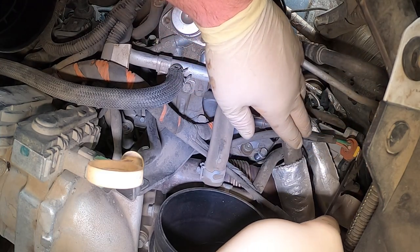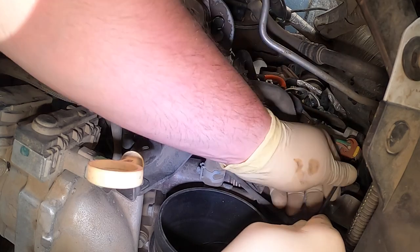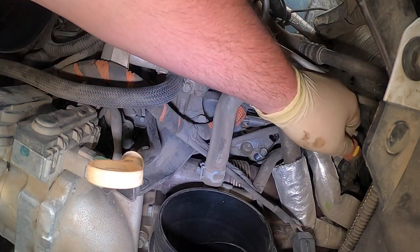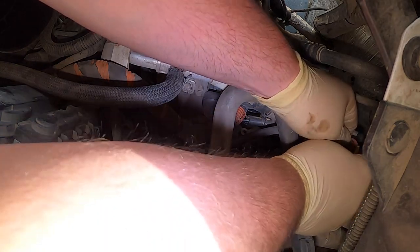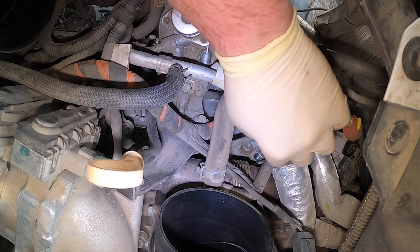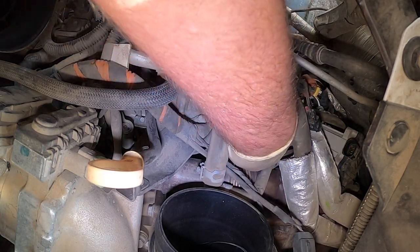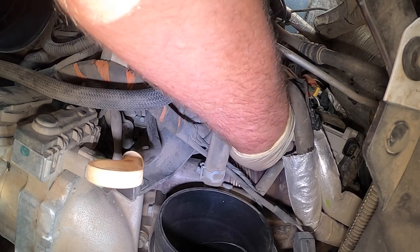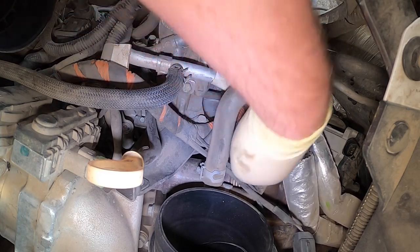This is the EGR cooler bypass valve — we're just going to disconnect it so it's out of the way, just this wiring. These are a bear to change. The next one I get I'll do a video on it, because you've got to take pretty much the top of the engine apart. They actually pay like 13 hours, which is nuts.